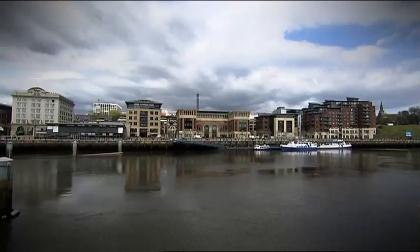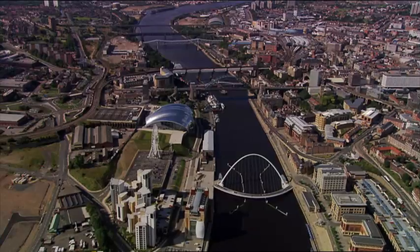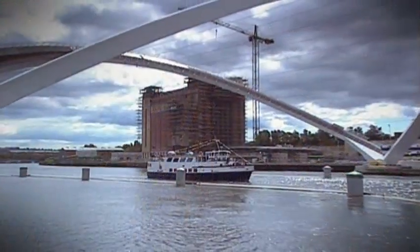Successfully linking Newcastle to Gateshead, the bridge stands as an iconic symbol of modern engineering and design.